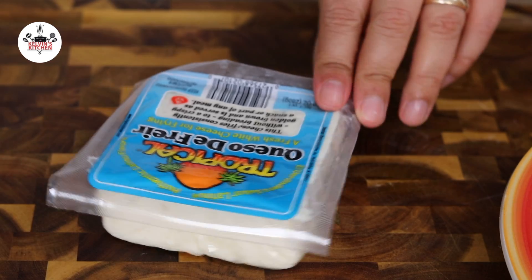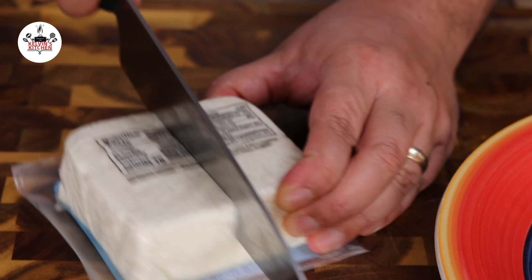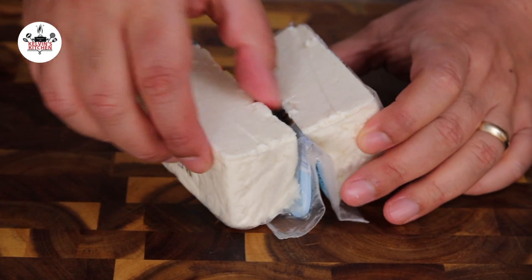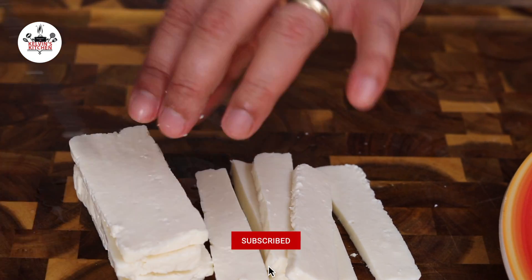We are stuffing the yucca fritters with frying cheese, also known as queso de freir. We are using 5 ounces of frying cheese. Go ahead and cut this in half since this is a 10 ounce block of cheese. Cut the cheese into slices, then cut those slices in half.